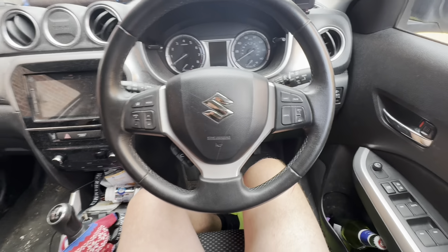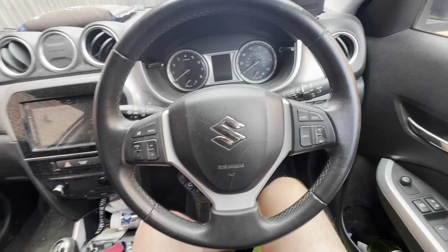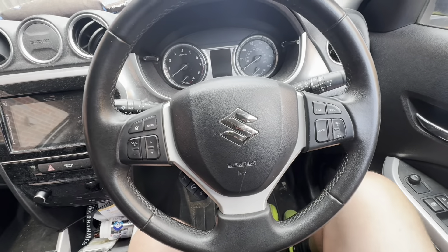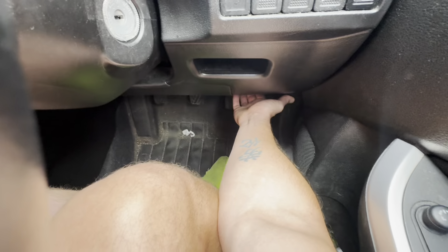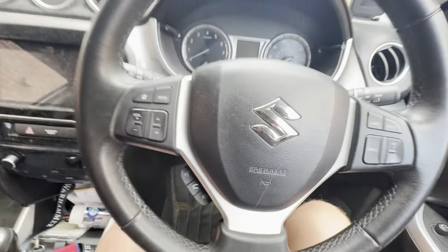The first one I'm going to show you is the exterior fuse box, located under the bonnet. To open the bonnet, use this lever down here under the steering wheel. Stick your hand under, find the lever, give it a pull, and click the bonnet open.